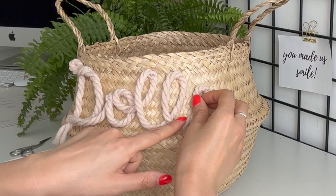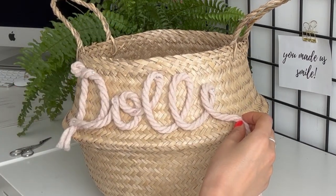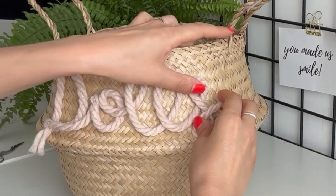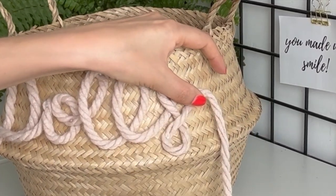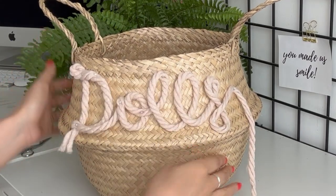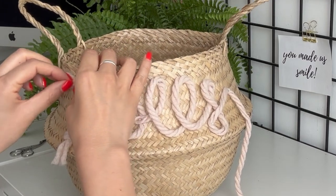Oh my god, it's going to be so pretty! I'm not happy with the D because it looks a bit small compared to the rest, so I'm going to just pop it up a little bit.